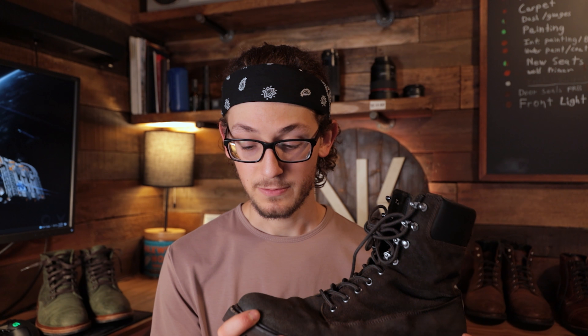On sizing — I'm a size 9.5 in most boots and a size 10 in sneakers, and I got these in a size 10 so I could wear them with thick wool socks in winter through snow and slush. That's the main reason I got these. If you're wearing these for hiking without chunky socks, you should probably get the 9.5, and I think it'll fit you really well. They are really roomy, especially in the front — the toe box is a little more spacious than the Captains or even the Vanguards.